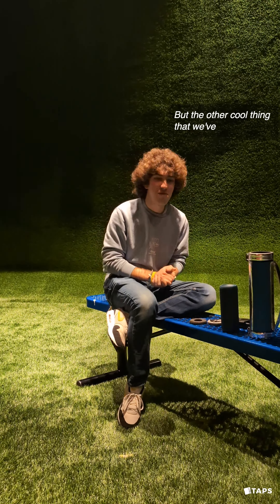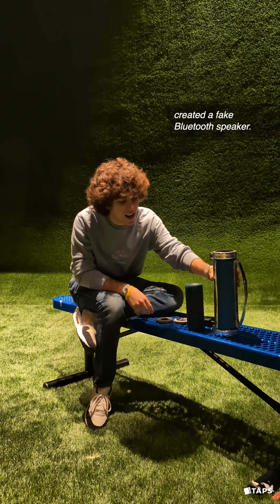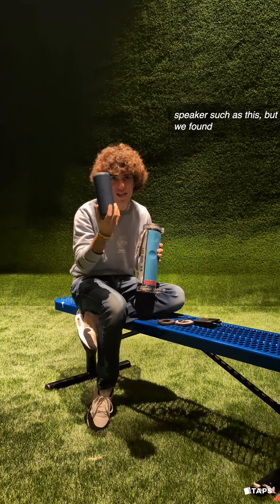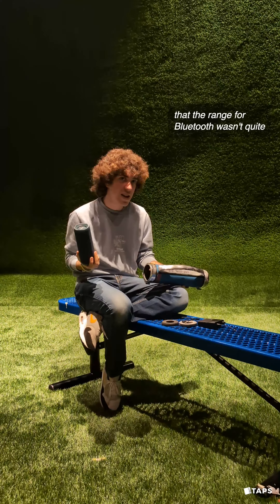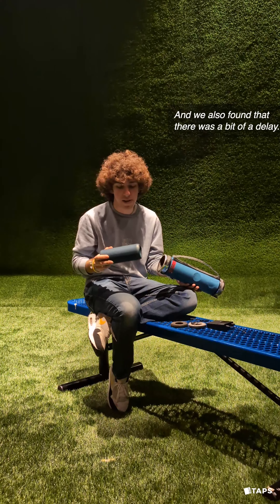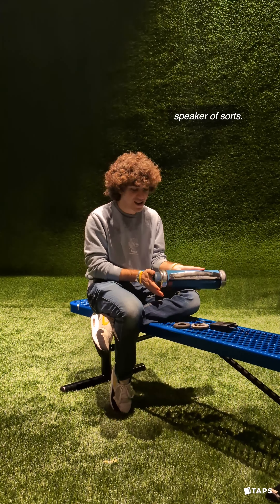The other cool thing that we've done with sound for this show is actually created a fake Bluetooth speaker. Originally we were planning to use just a normal Bluetooth speaker, such as this. But we found that the range for Bluetooth wasn't quite what we wanted it to be, and we also found that there was a bit of a delay. So we decided to actually create our own Bluetooth speaker of sorts.